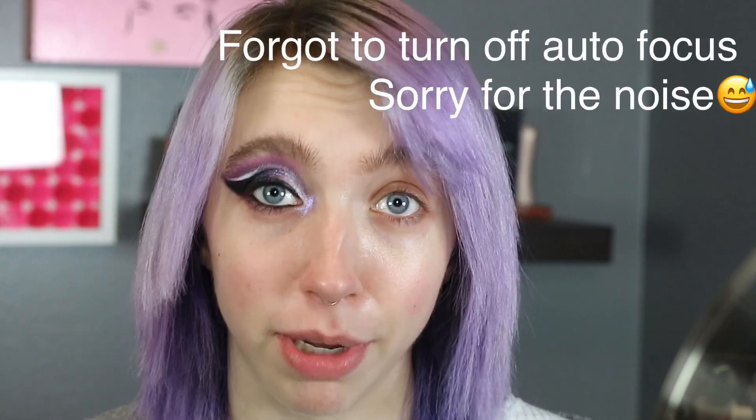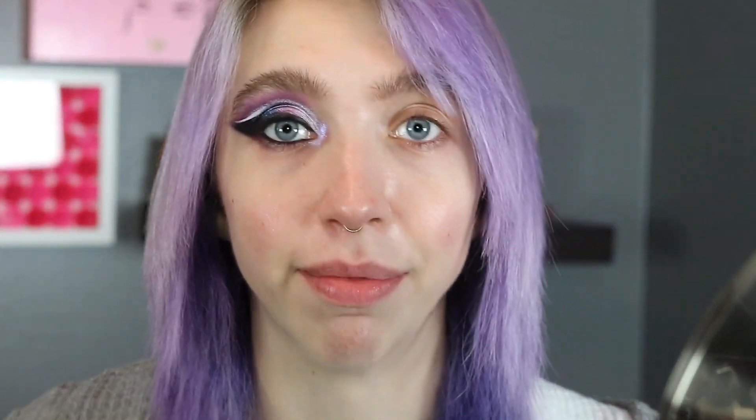For this look, I wanted to showcase as many of the shadows as possible. I used two palettes — the Escape Pod palette and the Astro Pink palette. I started off with a pink shade from the Astro Pink palette as a base color to cool down a lot. The blue in the Escape Pod palette was what I wanted to use, but that formula sucks — so I'm not using that. I'm going to start here and wing it out, mostly focusing on building up pigment first.